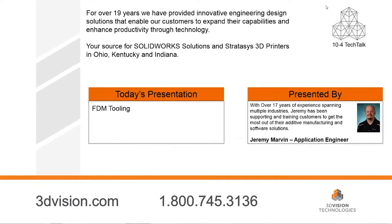Good morning, and welcome to 3D Vision Technology's monthly 10-4 Tech Talk, a monthly review of technology that can make you better, faster, and smarter. I'm Todd Majewski, your host. Today's presentation is on tooling with Stratasys 3D printing. Our presenter is Jeremy Marvin, application engineer for 3D Vision Technologies. Jeremy, welcome to the show.